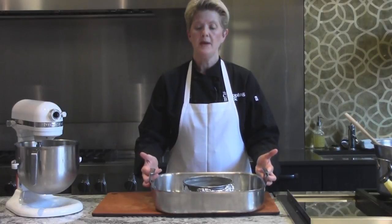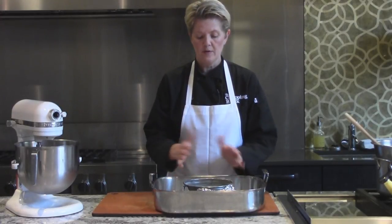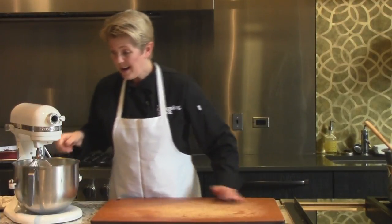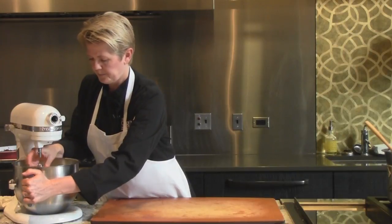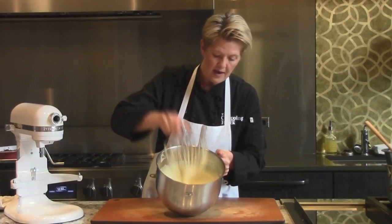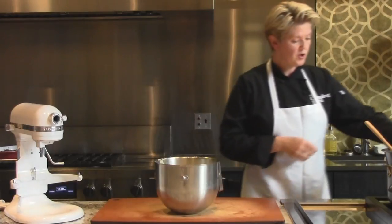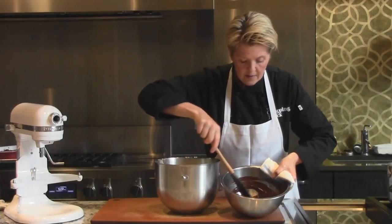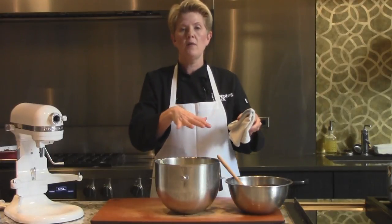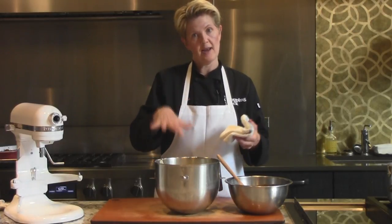The cake pan is going to go inside of a roasting pan. I'm going to put a few inches of boiling water in that pan right after I put the cake batter in. It's been about eight minutes on high speed and the eggs look done — really fluffy. That's going to give us the volume and the structure in this cake. The chocolate is melted and looks good. I'm going to add about a third of the chocolate at a time and fold that into the eggs gently, to try not to deflate them.